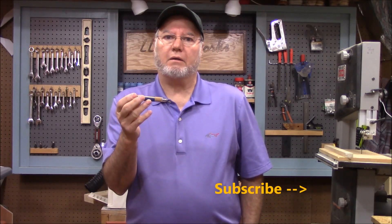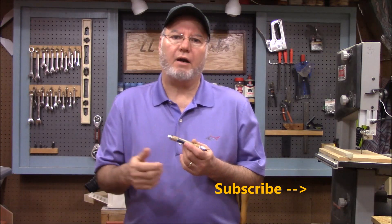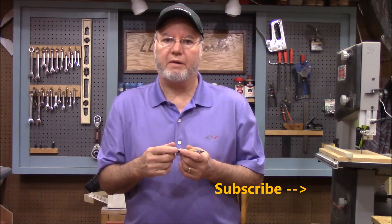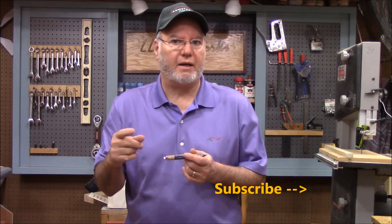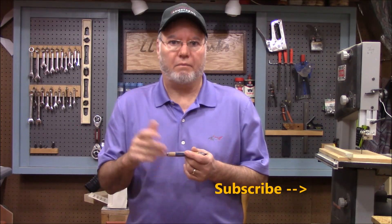We hope that you liked this video and got a skill builder out of it. If you did, leave us a thumbs up, like our video, leave us a comment, and subscribe — LLS: Like, Leave a comment, and Subscribe. Until next time, work safe.